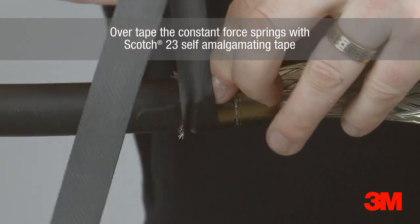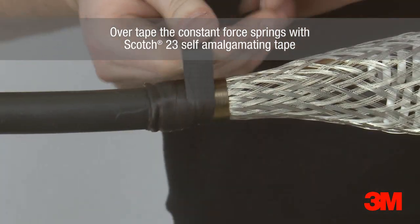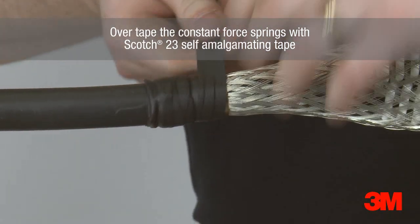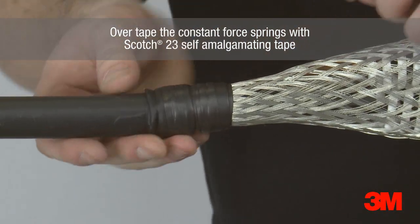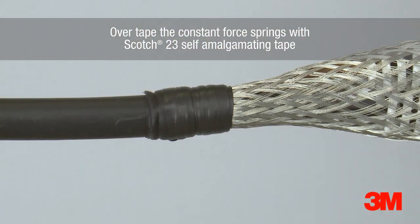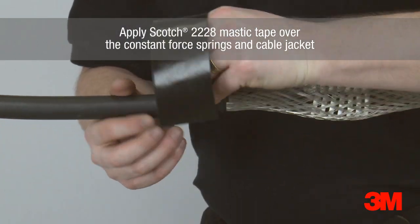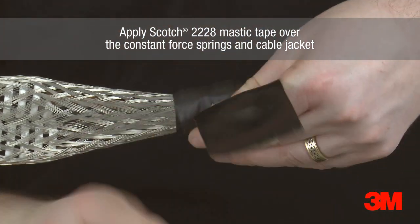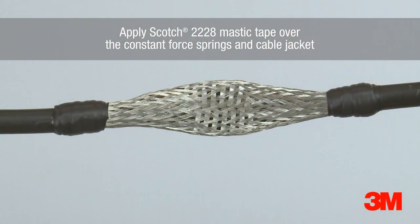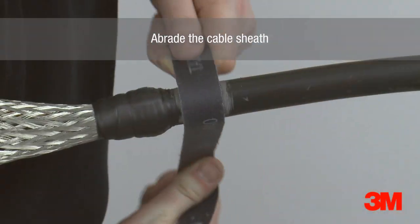Scotch 23 self-amalgamating tape is used to over-tape the constant force springs. Ensure it is applied in the same direction as the constant force spring. Scotch 2228 mastic tape is wrapped over the constant force spring and cable jacket. The cable sheath is then abraded to remove any contaminants to ensure resin bonds to the cable jacket.